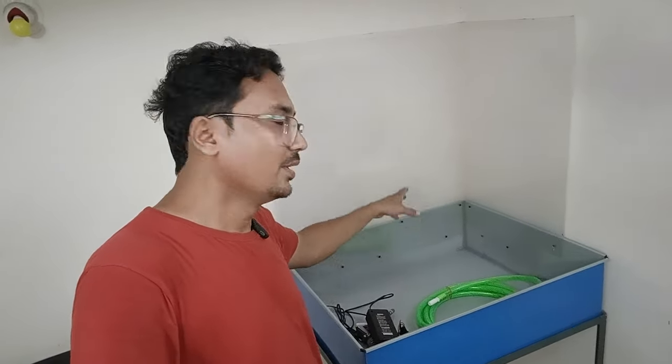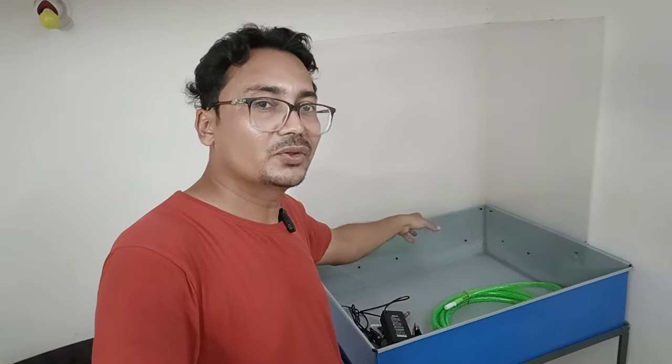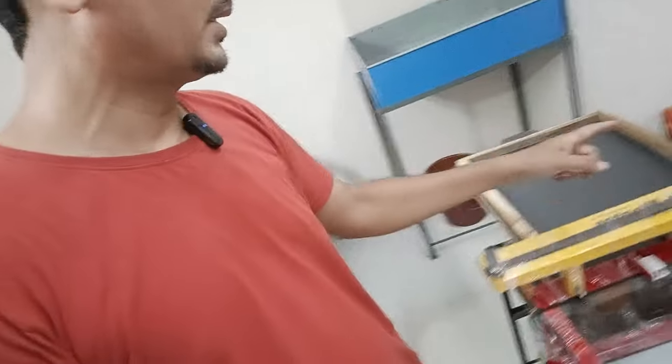I will wash it and use the frame. I will expose it. After exposing it, I will print it. If everything is okay, everything is good. I will finalize it.